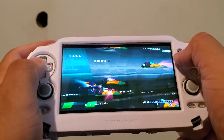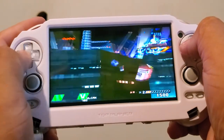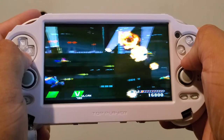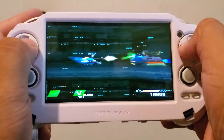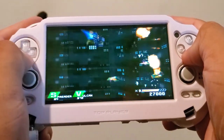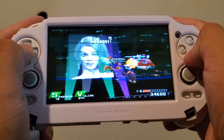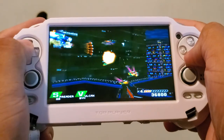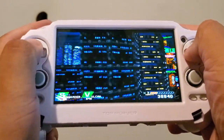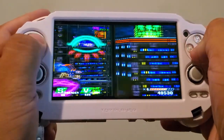I'll show you that the R2 and L2 buttons are working. In this game, L2 reduces my thruster speed — you can see how I'm moving pretty quick, and L2 makes it slower. That's useful for more precise movements, because this game requires quick reaction time and having boosters all the way up makes precise movements difficult. Then R2 speeds it up — you can see my boosters engaging to go quicker.